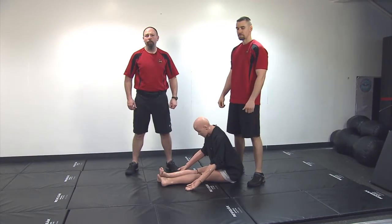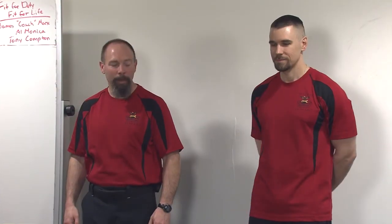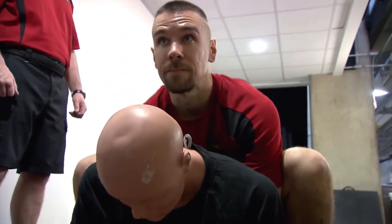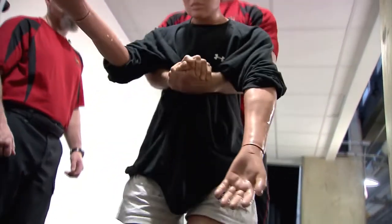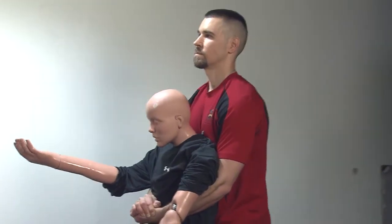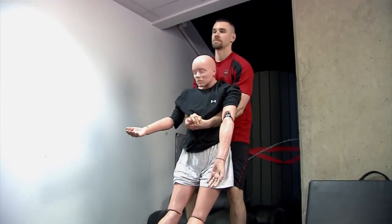Pick up the dummy. Go. Stop. Place the dummy on the floor.